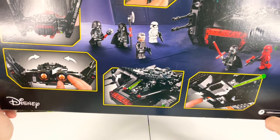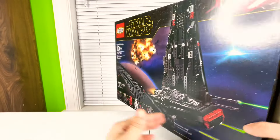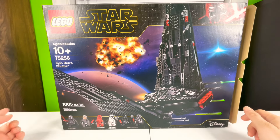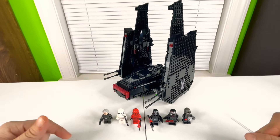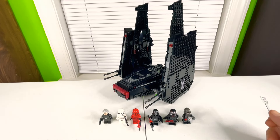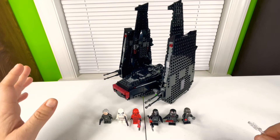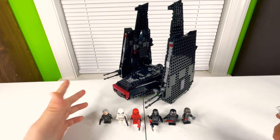Alright guys, we are back and I've got the Kylo Ren Shuttle set up. It looks amazing — all black with the red. It looks absolutely stunning with that black and red color scheme. Let's get into these minifigures.